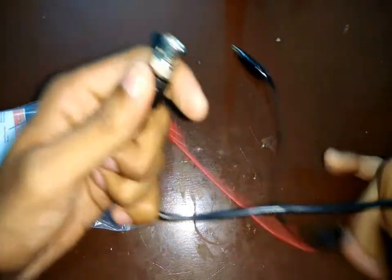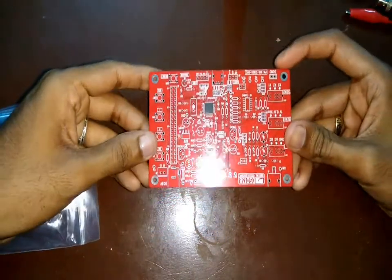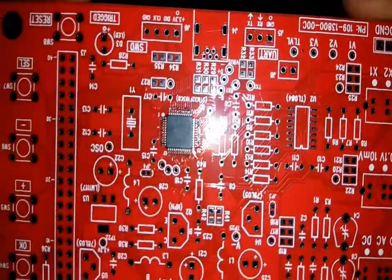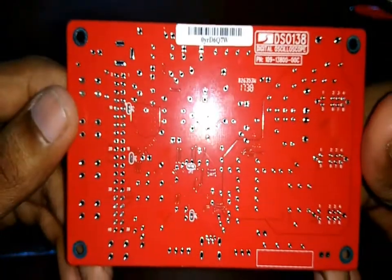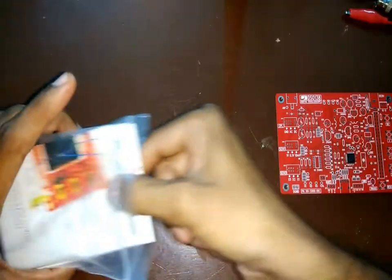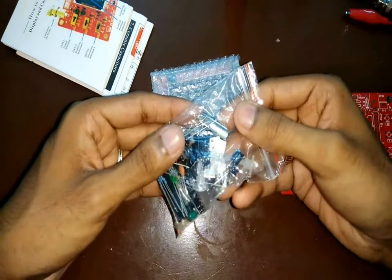Inside we get a CRO probe. The main PCB board — the build quality is very good and I don't see any components soldered except for the processor. On the top right hand side corner of this board there is a model number printed which is DS0138. Other components include a few manuals, the LCD display, and the components which we need to solder on this board.